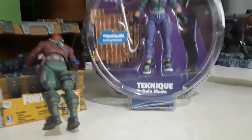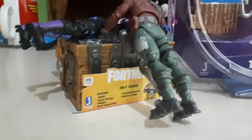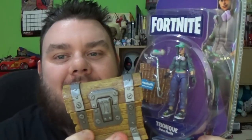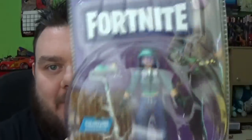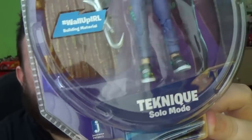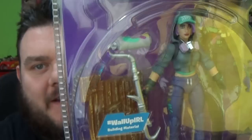It's time to review Technic in solo mode and do the Fortnite loot chest. Hey guys, it's your host SuperZero. Thank you very much for tuning in. Look what I've got — I've got another Fortnite figure to review. This is Technic, or Technique, I think that's meant to be pronounced. And this is the solo mode figure, one of the single packed figures.